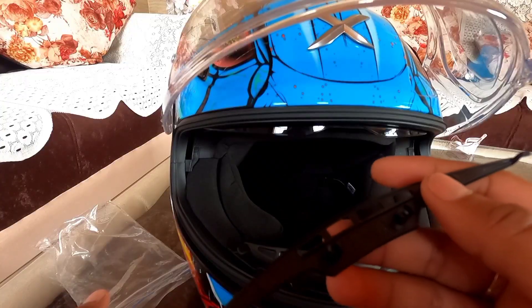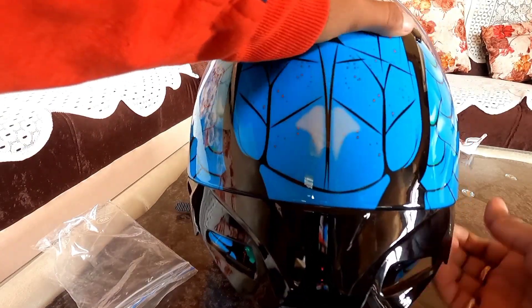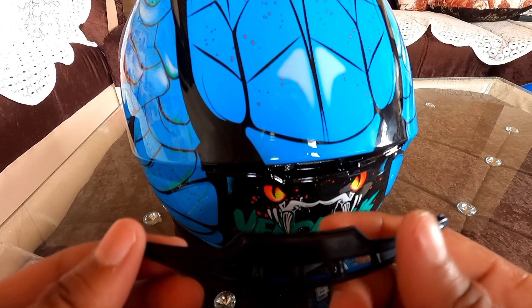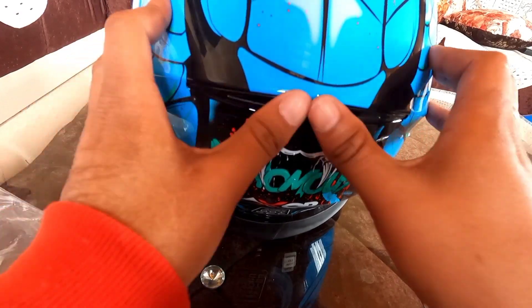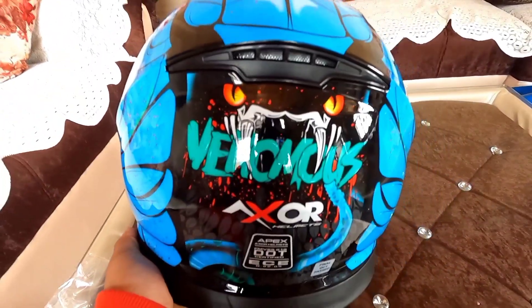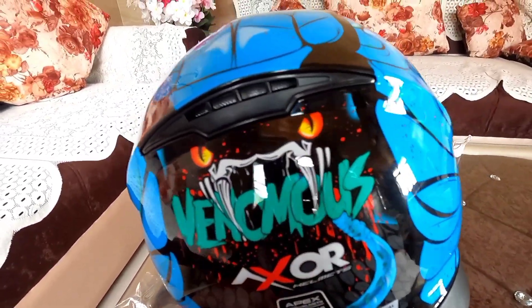Let's also try the small spoiler. Is the big spoiler better or the small one? Now putting on the small spoiler — it looks good guys! The small one looks really good like this. The vents are open as well.